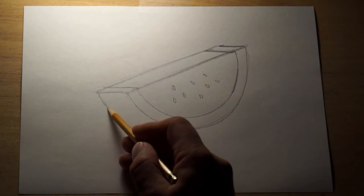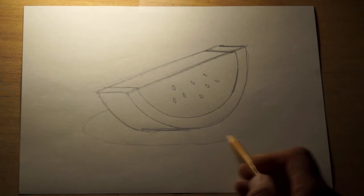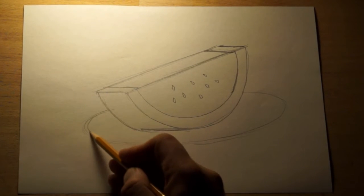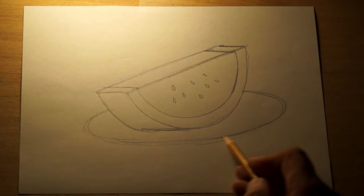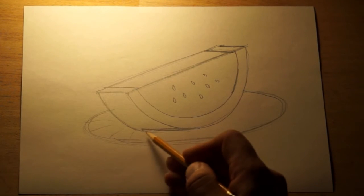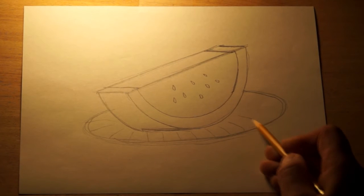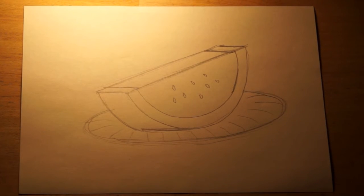The last thing I'm going to do is put this on a plate, just like we did with our picture the other day when we did the sandwich. Just make an oval that wraps around the watermelon, and then to make it look more like a plate, add lines around the side like a paper plate would have. So that's our drawing for today — a slice of watermelon.